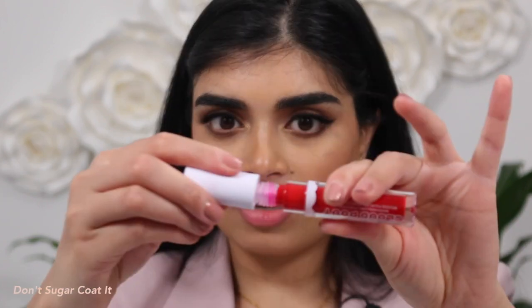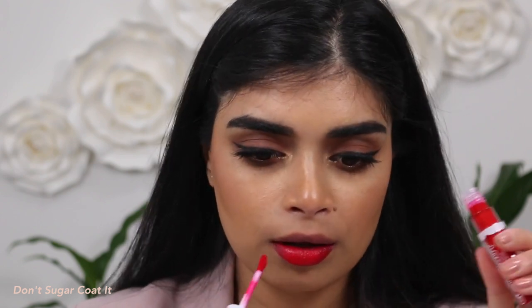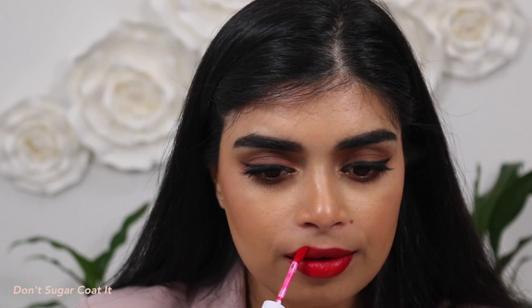Three more to go. My lips still feel quite moisturized — like they're okay. Next up we have the shade Don't Sugarcoat It. This one might be my favorite red. Look at that. I think I accidentally overlined my top lip, but how beautiful is this red? Love it, super pretty. I love this shade — it's a really stunning red. Once again, this is Don't Sugarcoat It.